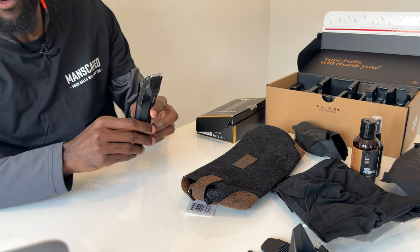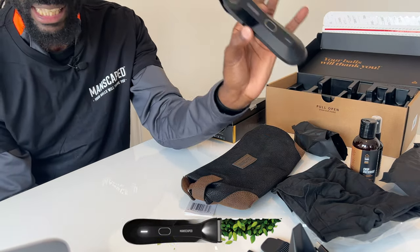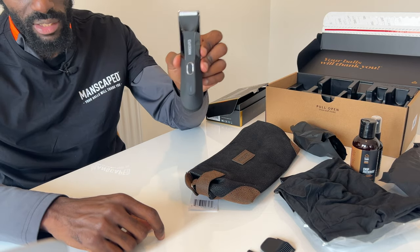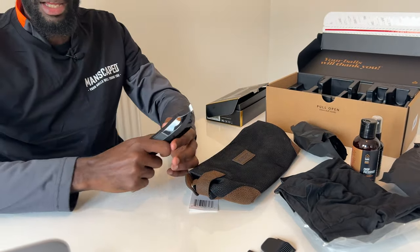The Lawn Mower 4.0 is the future of grooming — dare I say the greatest ball trimmer ever. This fourth-generation trimmer features a cutting-edge ceramic blade to reduce grooming accidents, thanks to their advanced SkinSafe technology. The Lawn Mower 4.0 is waterproof and has a 4K LED spotlight for more precise shaping. Because it's waterproof, you can use it in the shower — all the mess gets washed down the drain.